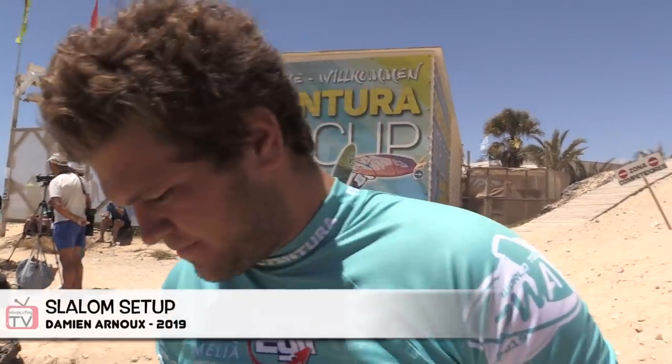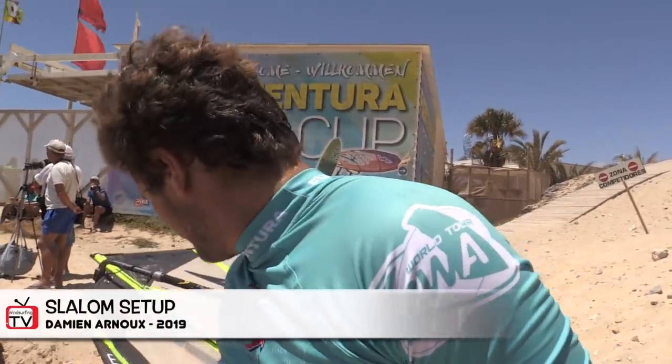Okay, Damien, you've got your slalom set up here. Let's just run me down the size of board and the size of fin that you use on that board.